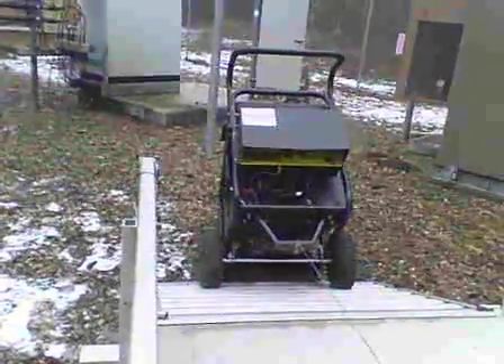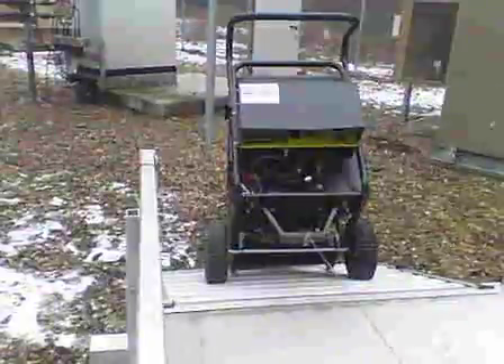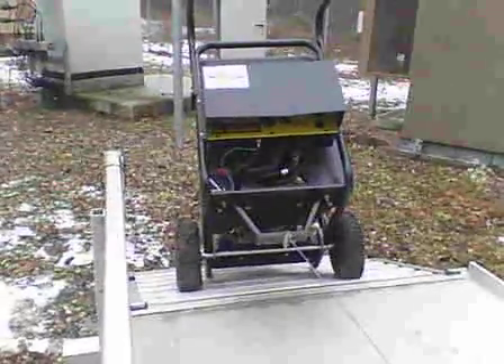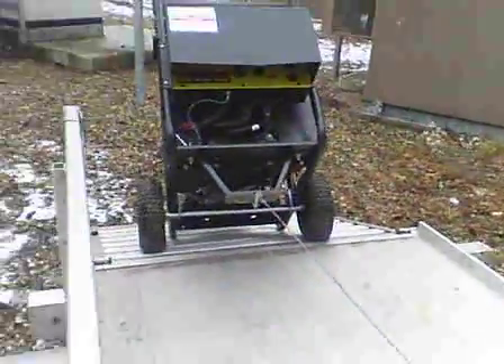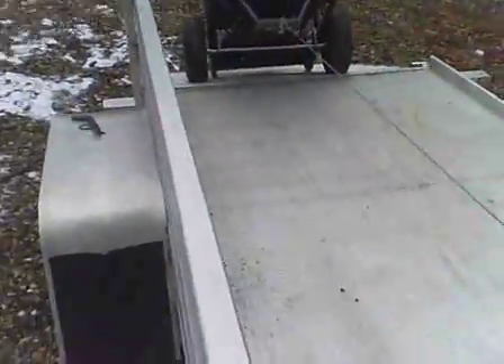As you can see, it's bringing it right up. If you haven't tried to do this by yourself — bringing one of these generators up — you know it's almost impossible. You can see how it's tightened up, how we're halfway up on the ramp, nice and smooth, the cable's tight right over to the winch. Let's finish the job.